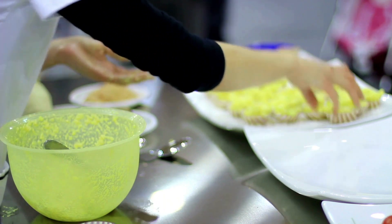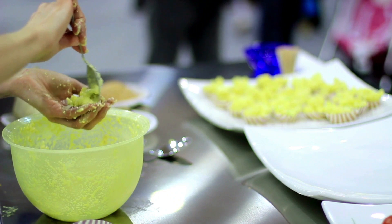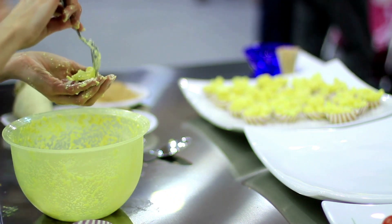Instructions. In a blender or food processor, puree the grapes until smooth. Strain the puree through a fine mesh sieve to remove the seeds.